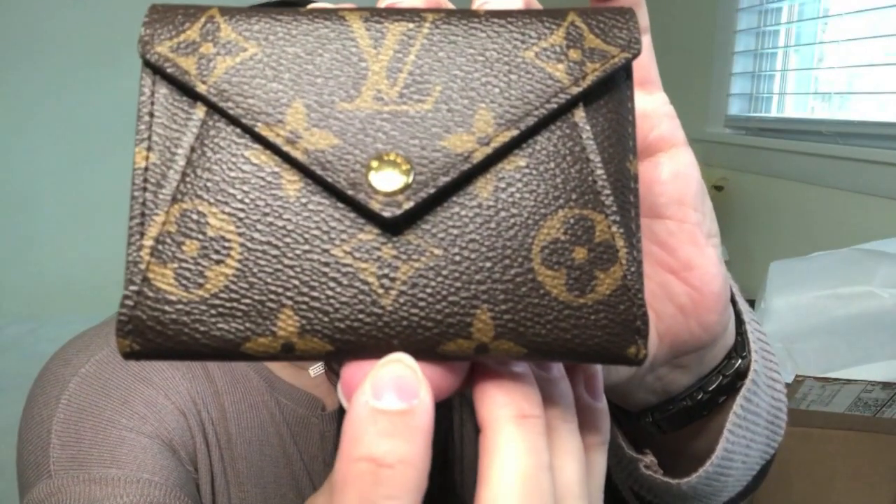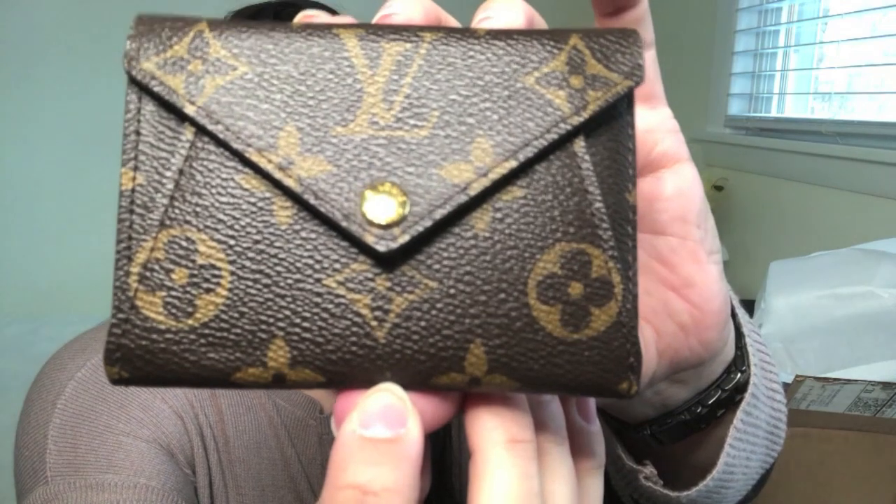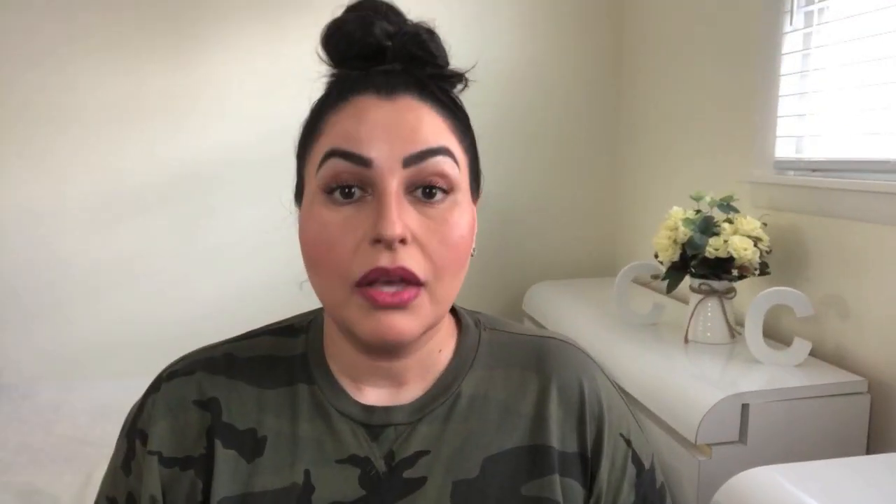We'll start with the compact origami wallet since this one needed the least amount of help. If you watched that unboxing video you'll probably know where I'm headed, but if not, I'll now cut to a segment showing you the one little sign of wear that this wallet had. As you saw in that clip, this wallet had one little white spot just beneath the floral print.